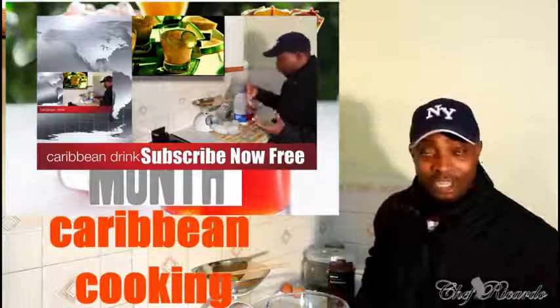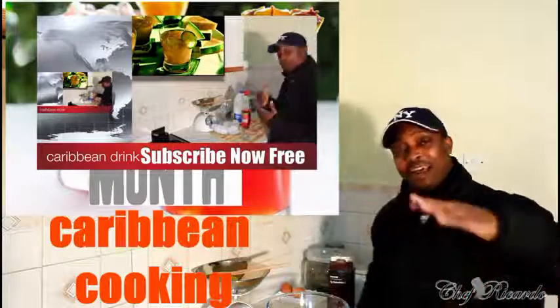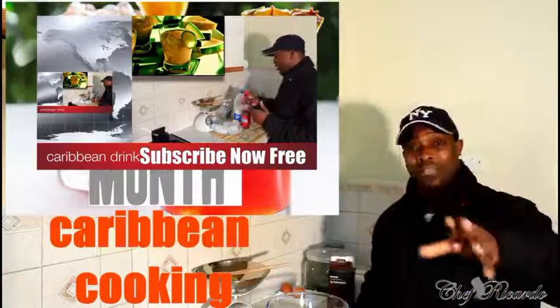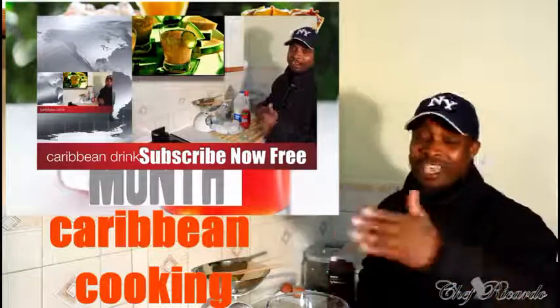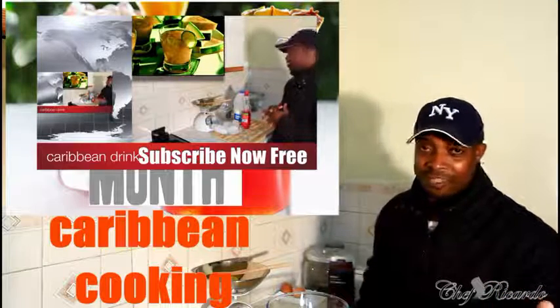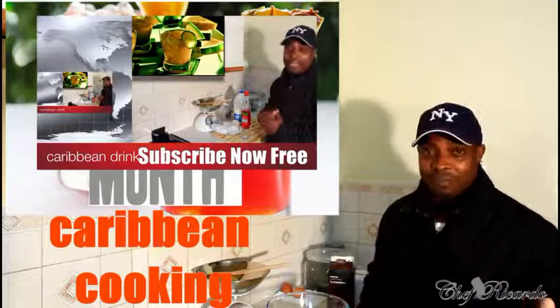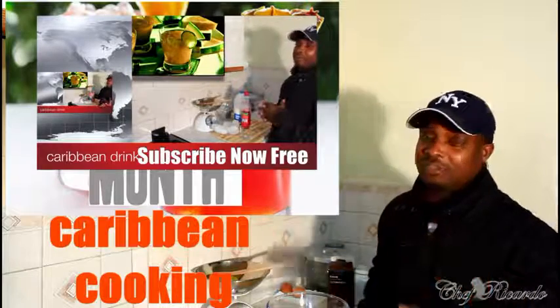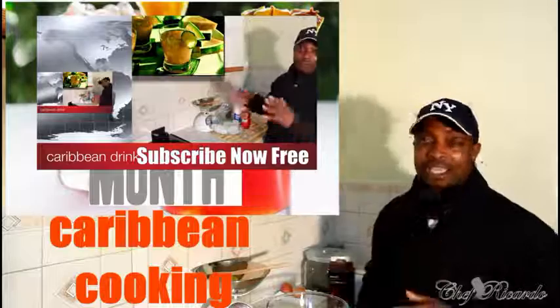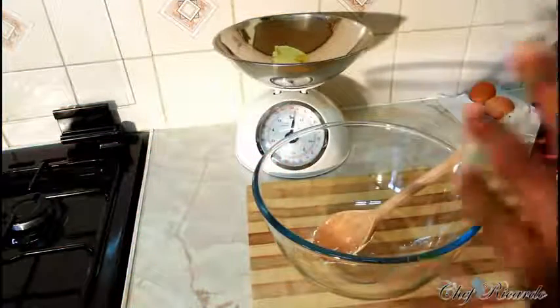Remember to get a copy of my cooking book on Amazon — it has the Jamaican rum fruitcake inside, perfect for Christmas. The price will change, but right now it's 50% off. Visit my blog website at chefricotta.co.uk.